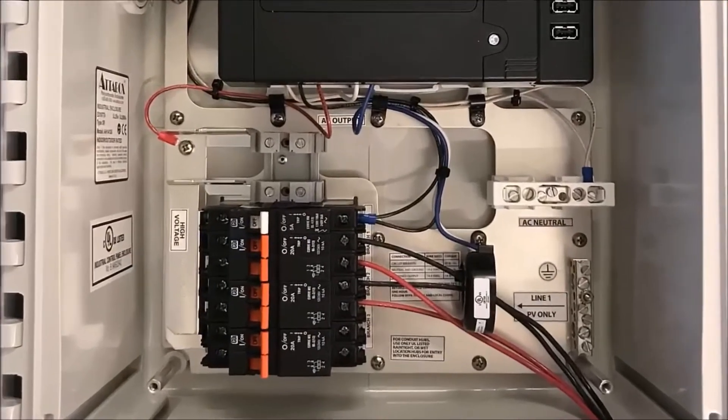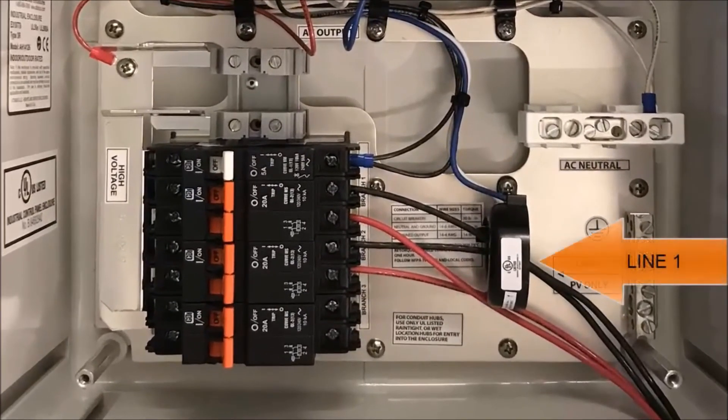When wiring the PV circuits, you want to make sure the line one conductors from the PV circuits go through the production CT for proper metering. The Envoy is pre-wired to use line one as a reference, which is why it is important to have only line one of the PV circuit pass through the production CT.